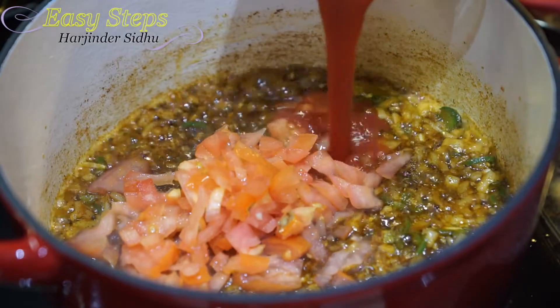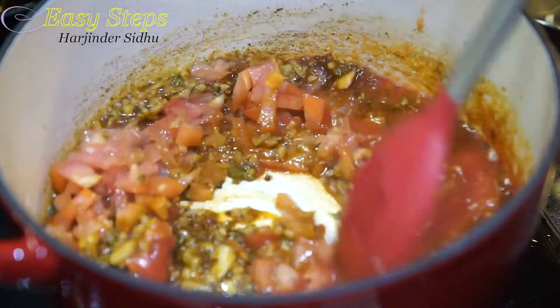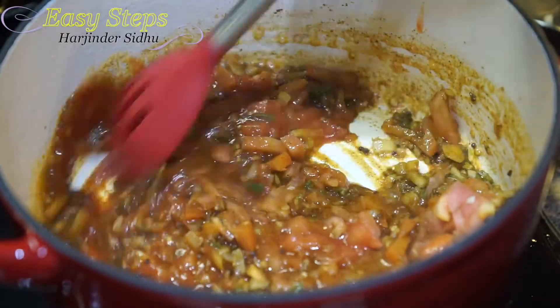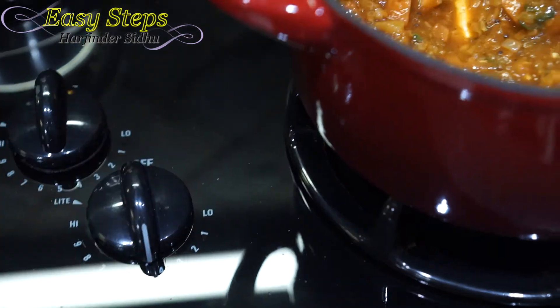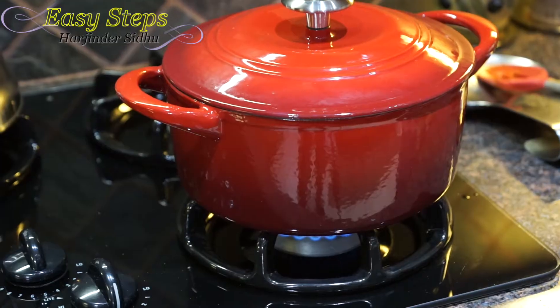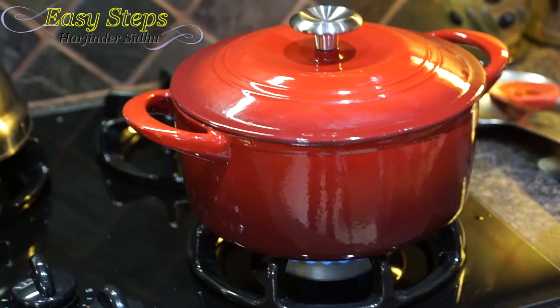At the same time as the tomatoes, bring in the tomato sauce and mix it well. Bring the gas to medium, cover with the lid, and cook for two minutes on medium flame.